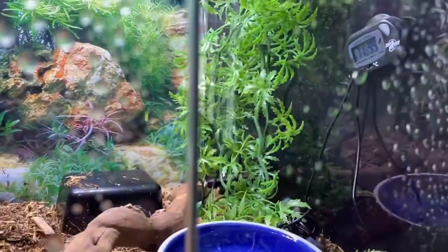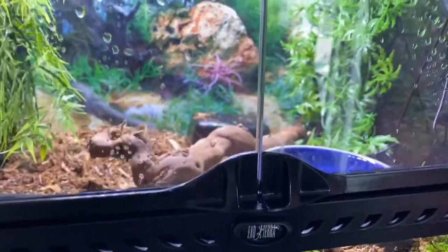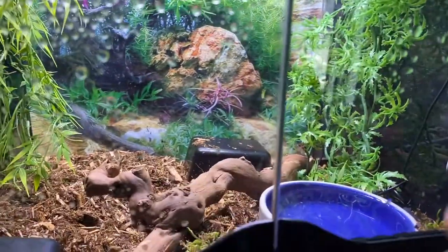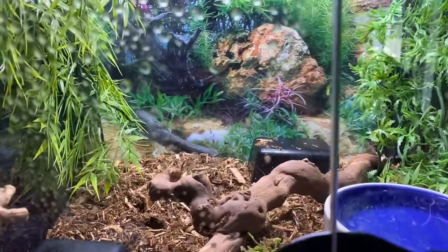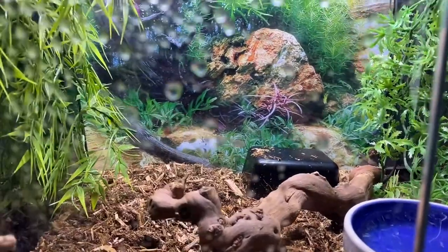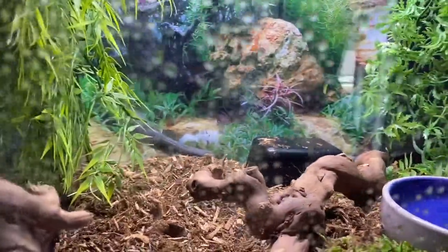I don't have to mist this enclosure down all day. My point is: using this particular substrate mix with the terrarium moss makes it way easier — I don't really have to deal with spraying down my enclosure all the time. I usually do it in the morning, and I don't even do that every day. I do it just to make sure that if I leave for a couple of hours, and the humidity does drop a little bit, doing it in the morning keeps that from happening.